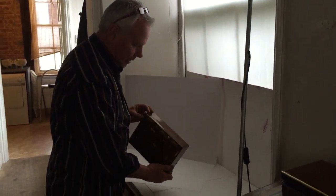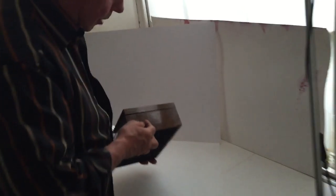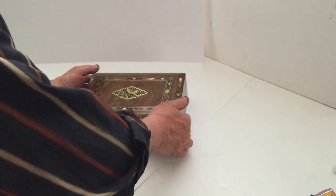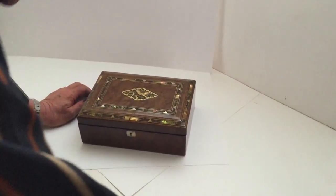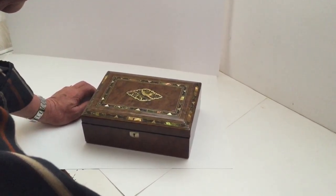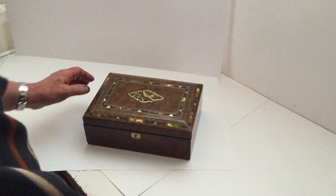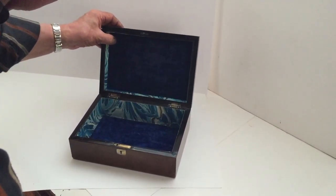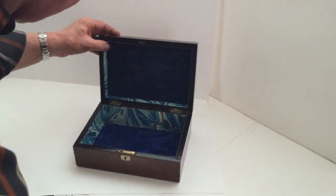This is a little French box, about 1880. It's Burr Holly — lovely timber — inlaid with nickel silver, abalone, and ebony. It's been partially lined inside, so you've got what I think is the original velvet; the paper has been added.